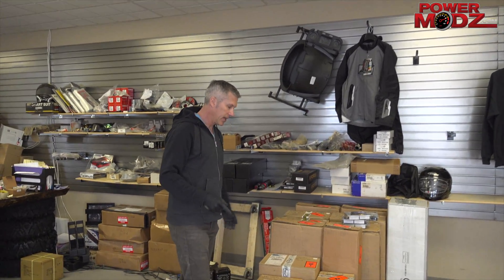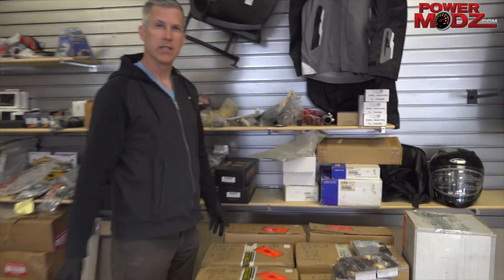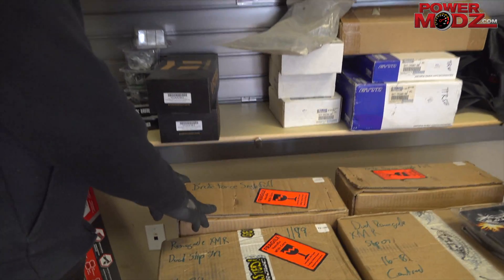I've got a whole pile of RJWC exhausts with sale pricing — like 25% off. Give me a call, PM me, just get a hold of me and I'll make sure you get this deal. We have free shipping as well. Come look at this — I wrote all these down so you can see the part numbers.